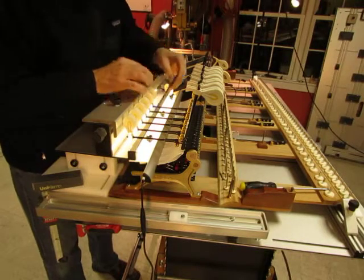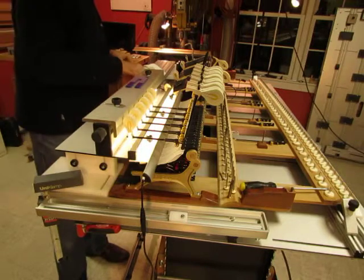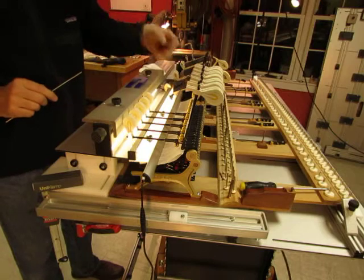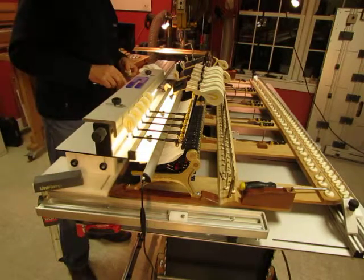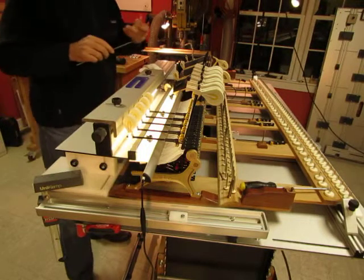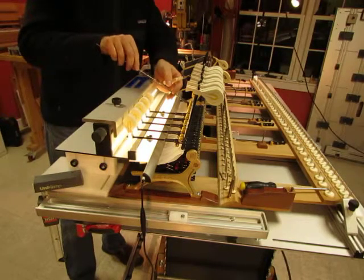Once I take the camera off myself and get into rhythm it will go very quickly. Now I've got to move that one up out of the way because the next one is only two hammers away. And the hammer square light is a pretty tight fit with only one hammer in between.